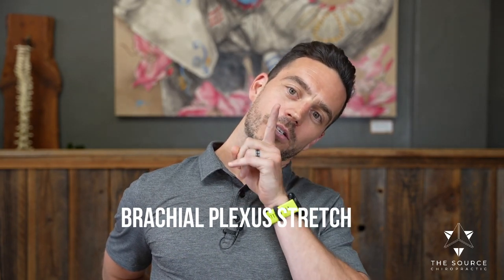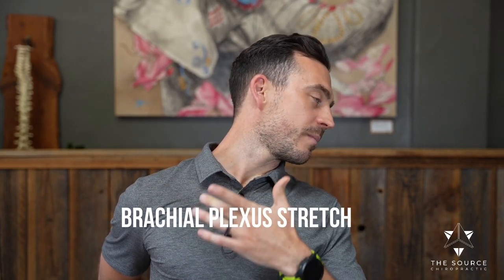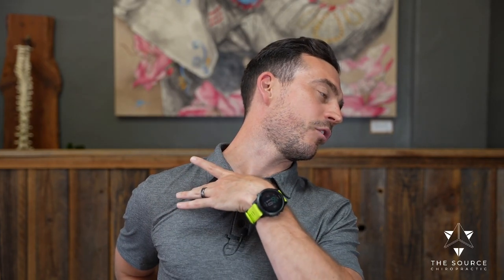Now we're going to stretch out the whole front and side part of your neck. Take your hand and put the back of it on your lower back. Take a big breath into your chest, then bend your head the opposite way, turn your chin that opposite way, and pull your shoulder back behind you. You're going to feel a huge stretch on this side. Take a big breath in here, raise up, and pull that shoulder back a little bit more — stretching out the entire brachial plexus and all the muscles that attach to the front side of the neck.